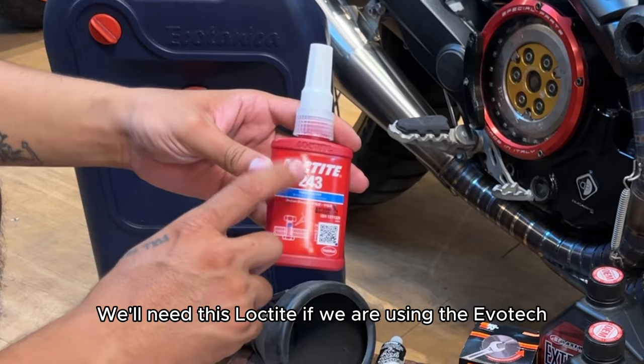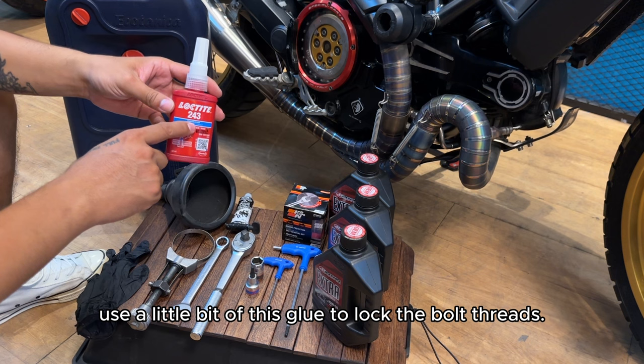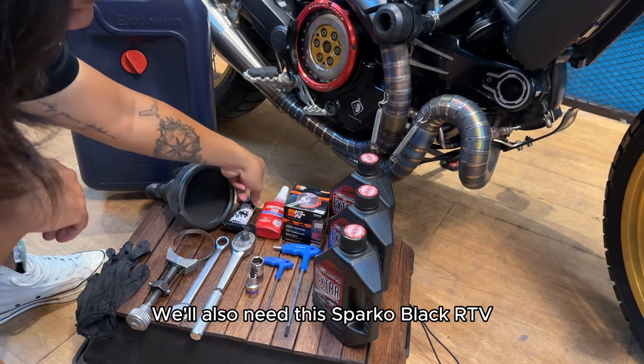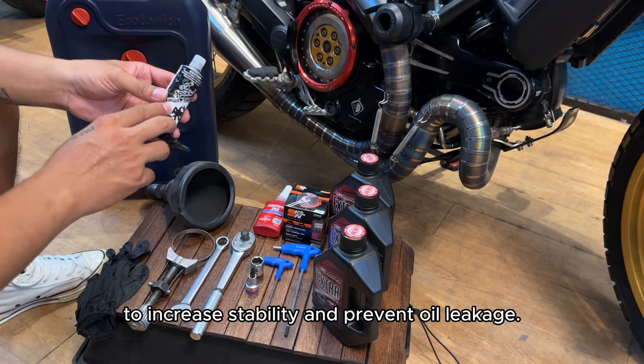We'll need this Loctite if we are using the Evotech or OEM engine guard, so that when you tighten your screws, use a little bit of this glue to lock the bolt threads. We'll also need this Sparco Black RTV — when you reinstall the oil drain plug, apply some glue to increase stability and prevent oil leakage.